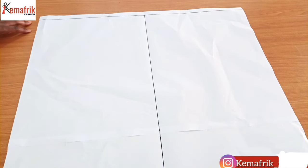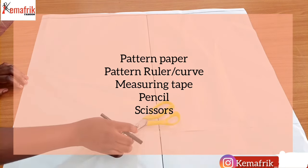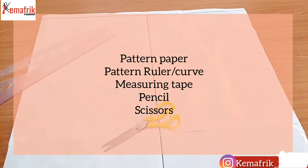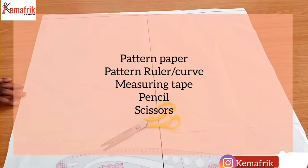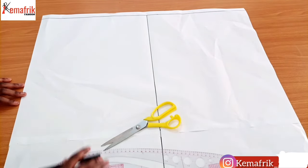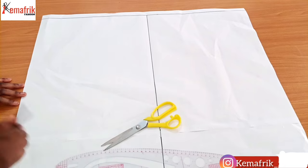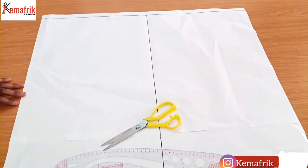Some of the things you'll be needing to create a basic skirt pattern include the pattern paper, your scissors if you've been cutting out the pattern, your ruler — preferably a very long one — and a hip curve. It's actually better to make use of a pencil so that you can clean it up if there's a need for that.